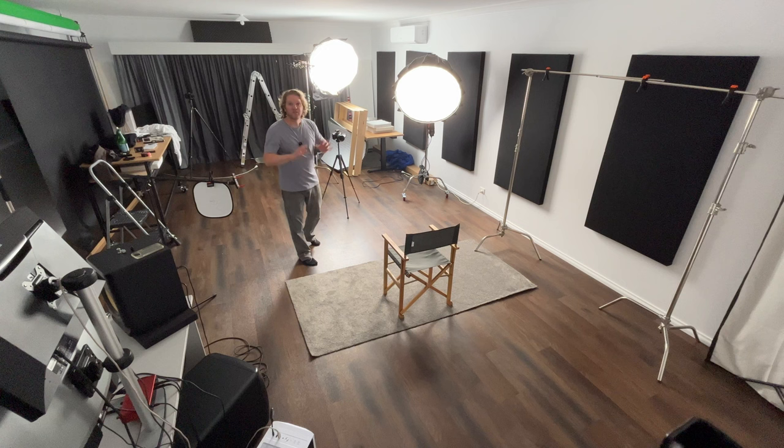So as you can see in this starting shot, we've got the main light set quite far away from the chair here where the subject is going to be sitting. Don't worry about that big lantern in the background — that's just to light things up so you can see me talking now. We're going to turn that off for the actual shot.